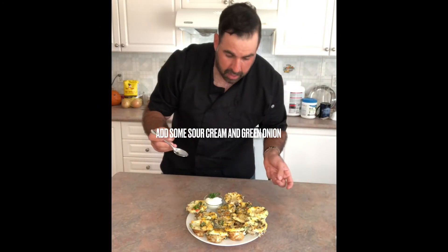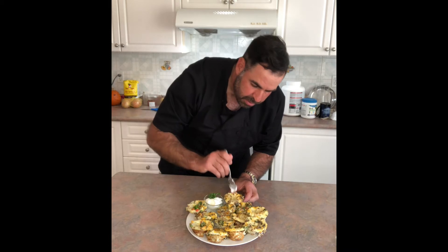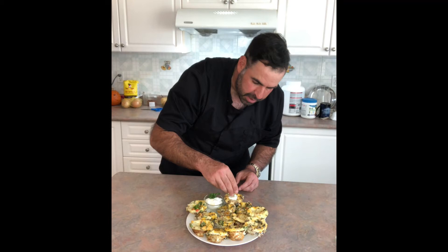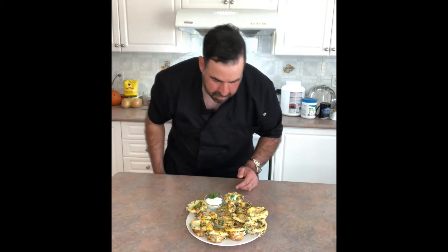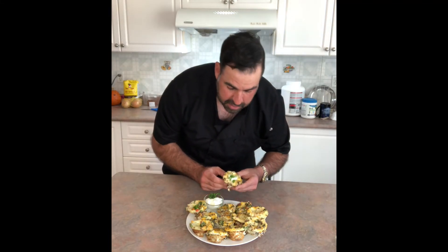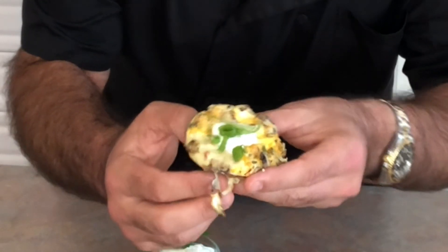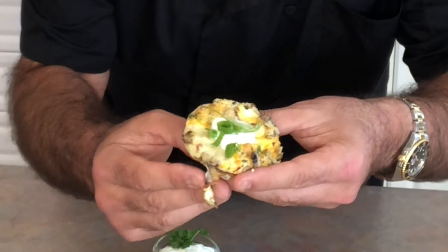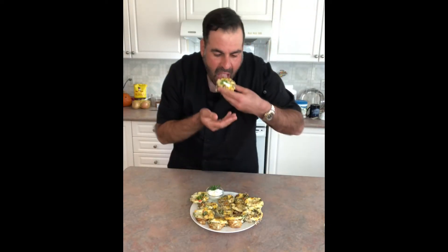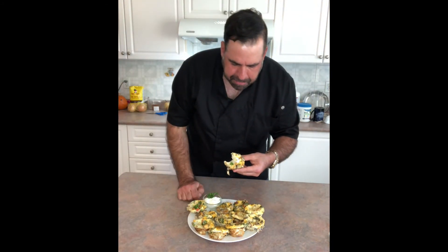If you'd like, you can add a little bit of sour cream right on top and then a little bit of green onion to finish. And then as we always do in Uncle Drew's Kitchen, we give these guys a taste. This looks like the one with mushrooms, of course cheese, and I believe this has sausage and bacon. I have a feeling these are going to be delicious. Yep — delicious.